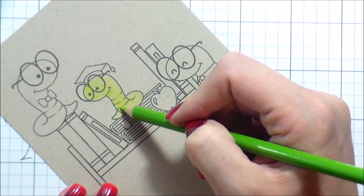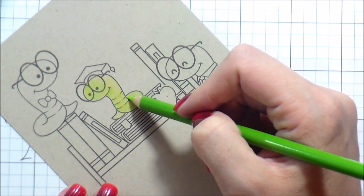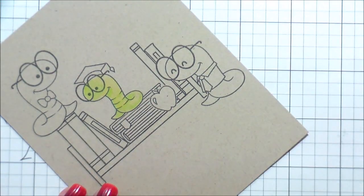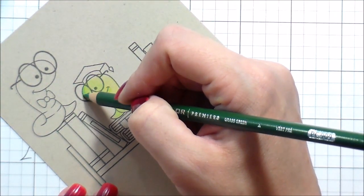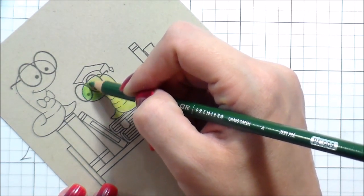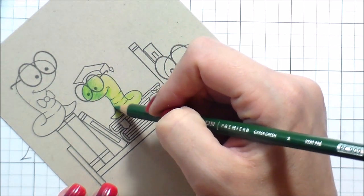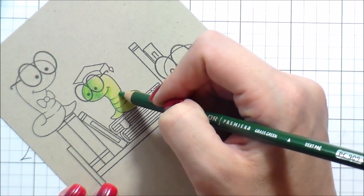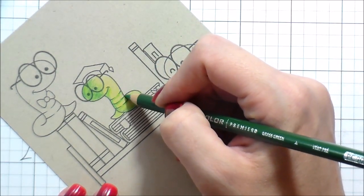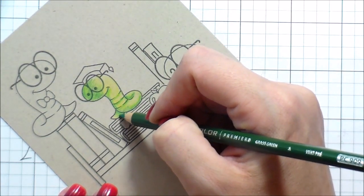You're going to hear me talk about a lot of things that are different than Copics. I want you to know that I really like the way the card came out at the end. This is not a video of me complaining — it's just me telling you the differences I noticed, because I am typically more of a Copic colorer. I'm assuming many of you in the audience may also be Copic colorers.